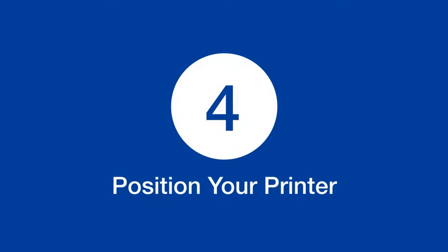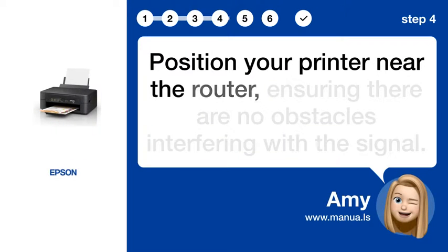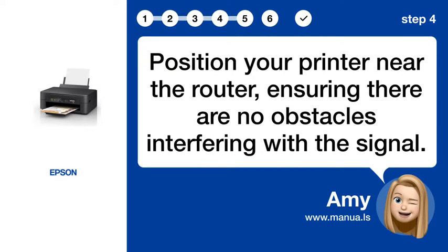Step 4: Position your printer. Position your printer near the router, ensuring there are no obstacles interfering with the signal.